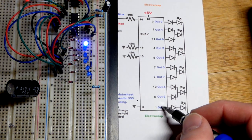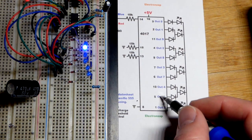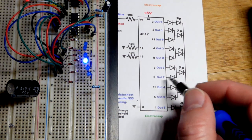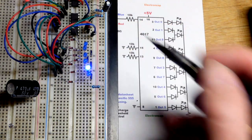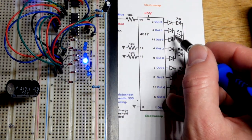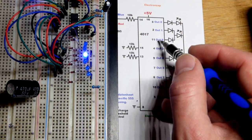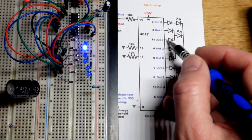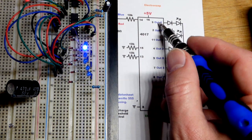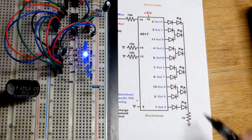After output five — six outputs total — we go to output six, then seven, continuing until output nine. Each high clock pulse sets it to the next higher output. When output nine is high and you give the clock a high pulse, it jumps back to zero and the process starts all over again.